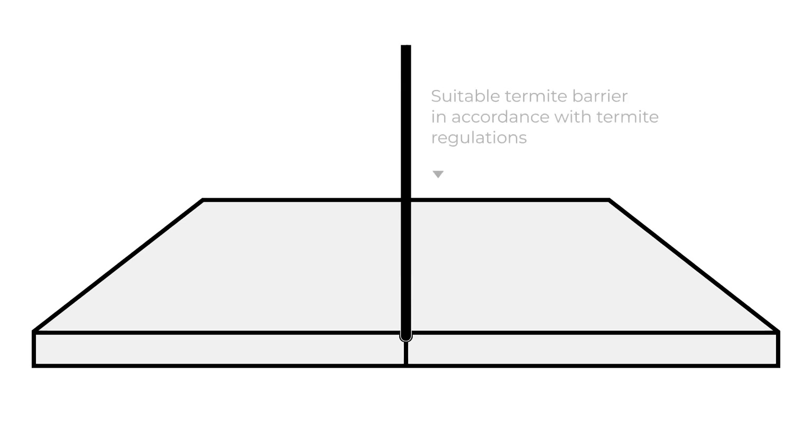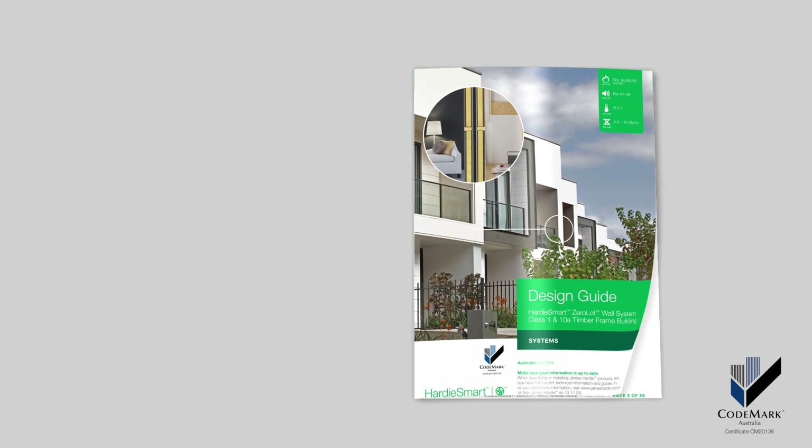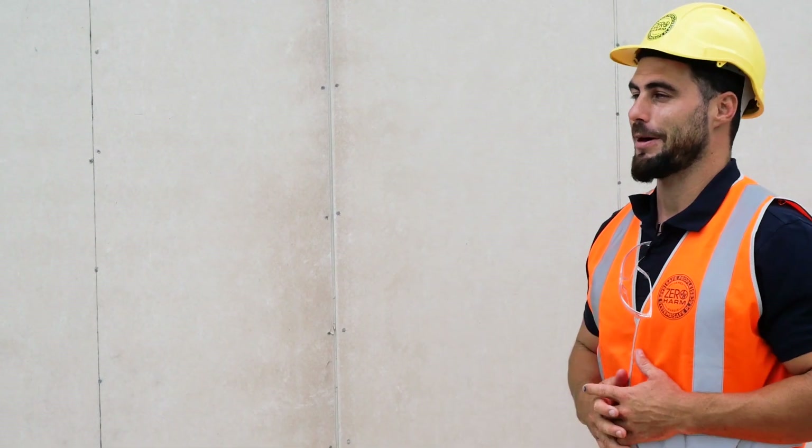Make sure you install a termite barrier in accordance with local regulations. Refer to the zero lot wall system manual for the detailed construction sequence. When you finish your prep, you're ready to start installing your panels.